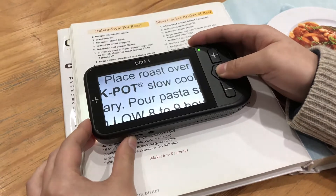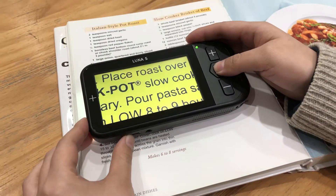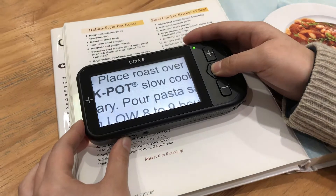Press the mode button to change color modes. There are 10 color modes: true color, grayscale, and 8 high contrast colors.